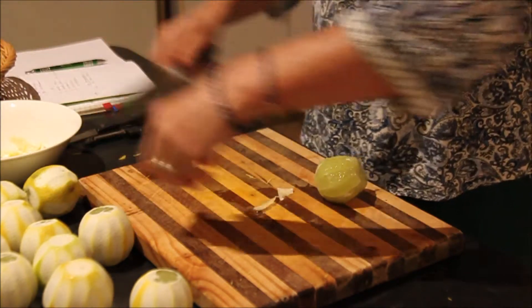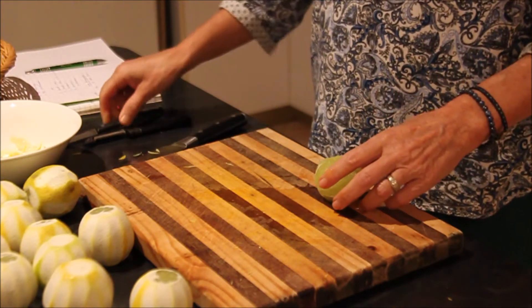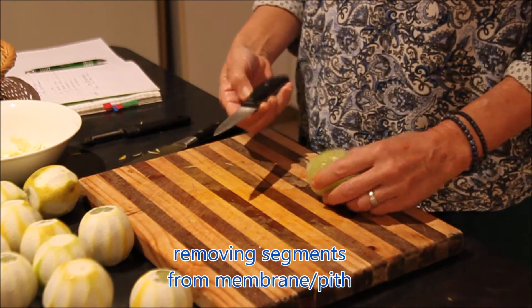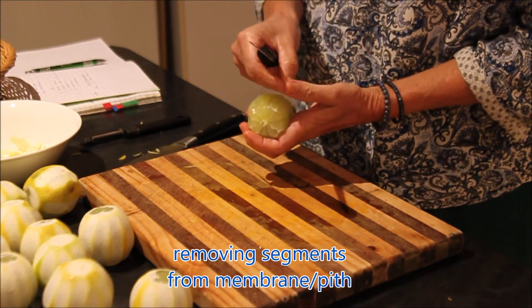I keep this because it will be used to extract the pectin. So with a smaller knife I'm going to remove the segments, leaving behind the pith.